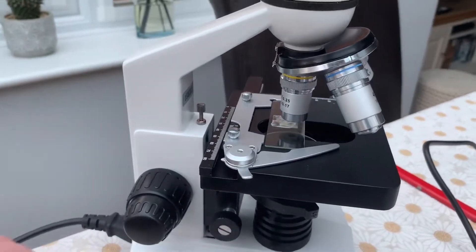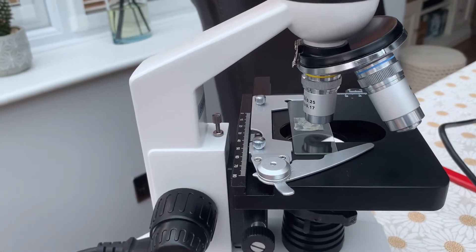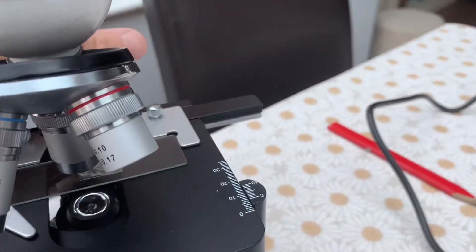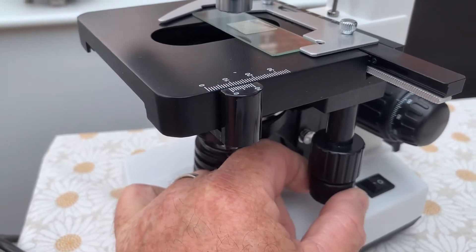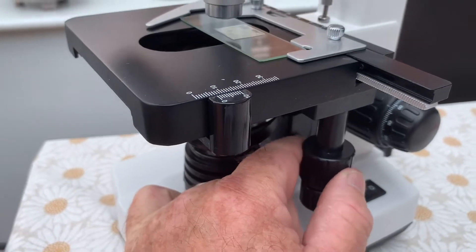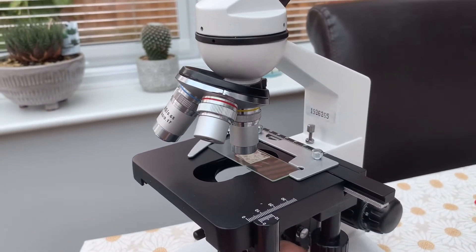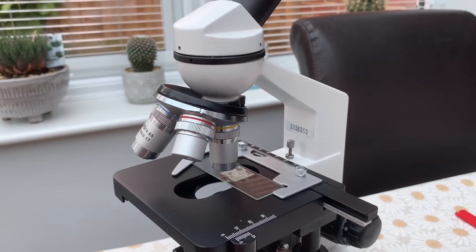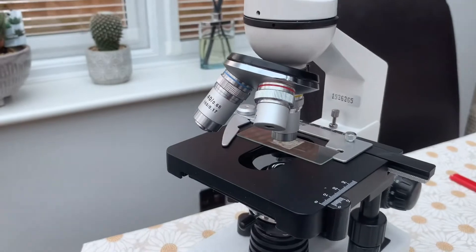The mechanical stage actually moves the slide for you. It's controlled by these two dials here — that one moves left to right, and the top one moves it backwards and forwards, the XY axis. This makes life a lot easier because you can start from one edge of the slide at the top corner, go along, and when you reach the end move to the next row and go back the other way, covering every part of your sample.